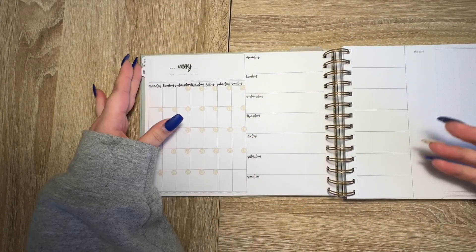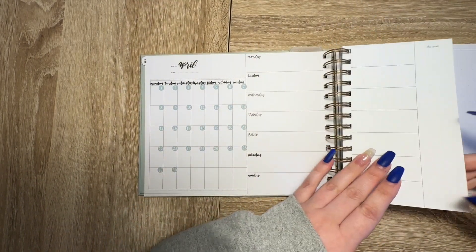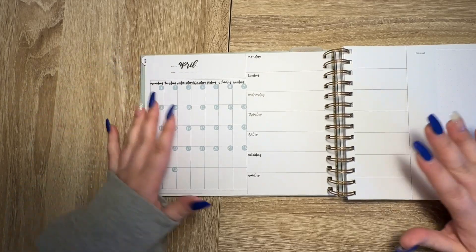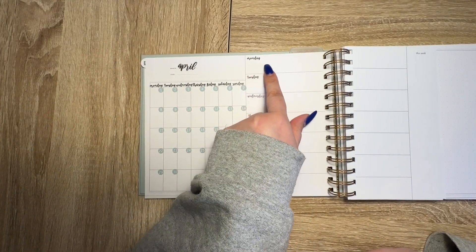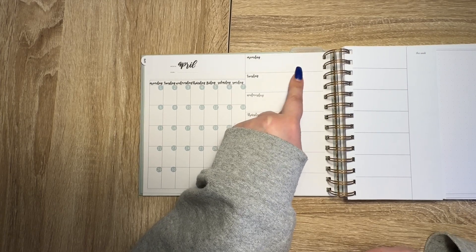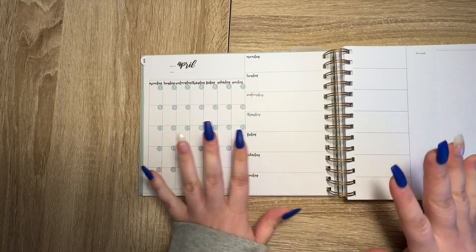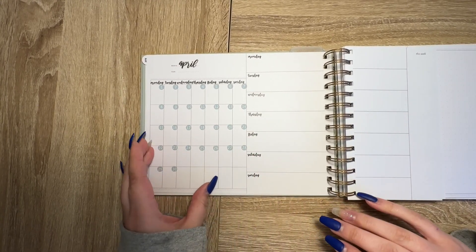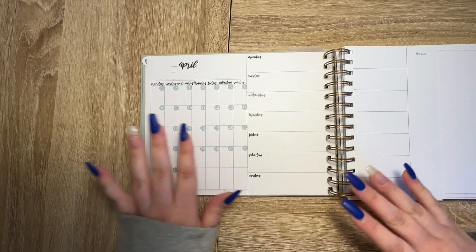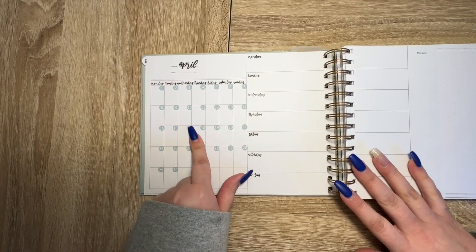This planner is going to be my gratitude journal — just my happy little place. I'm going to write a little thing each day: something nice that happened, something I want to remember, something very positive. That's what I'm using this for, so I don't necessarily need it to be dated all the way through right away.